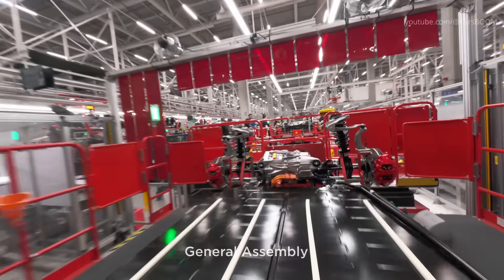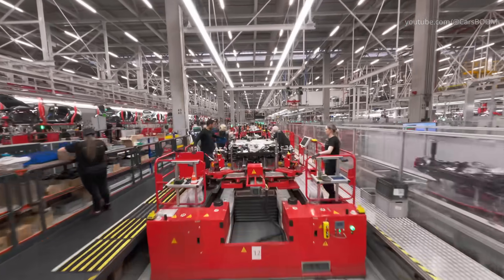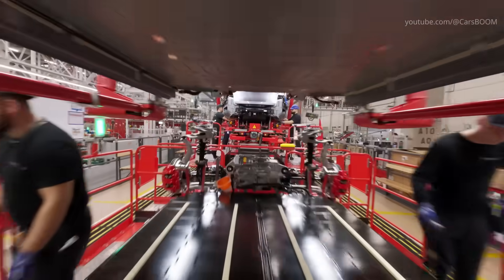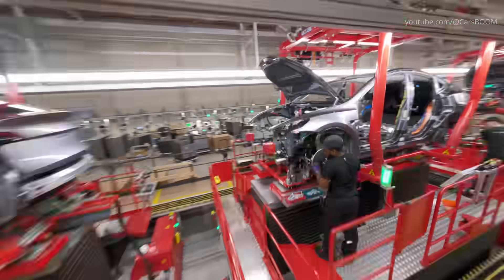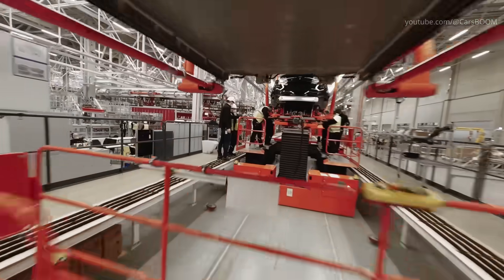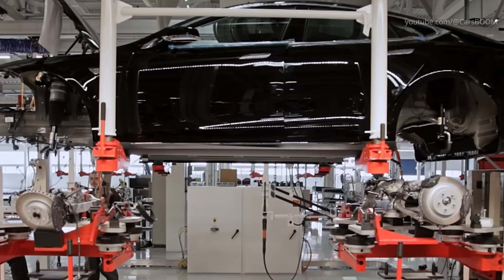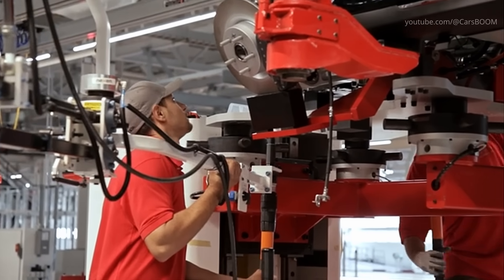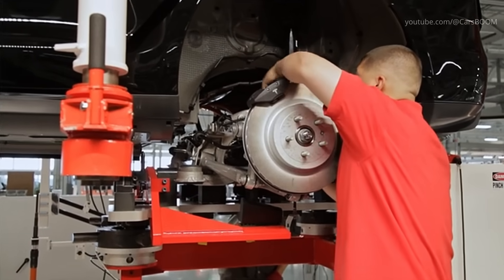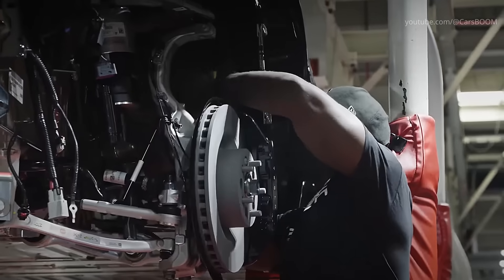One of the most critical steps in the assembly process is the marriage of the drivetrain to the car body. The drivetrain, which includes the electric motor, battery pack, and suspension, is carefully lifted and attached to the body. This step requires precision to ensure proper alignment and functionality.